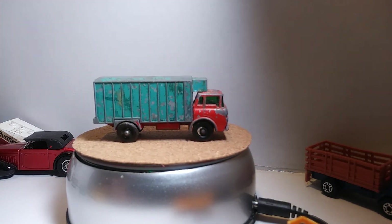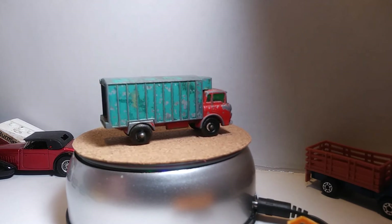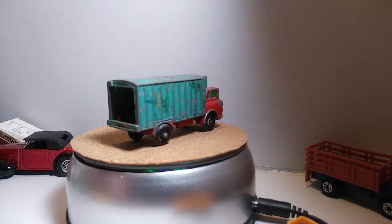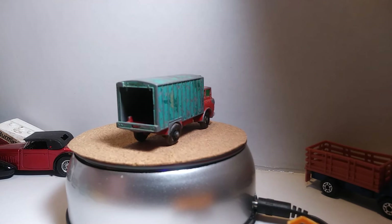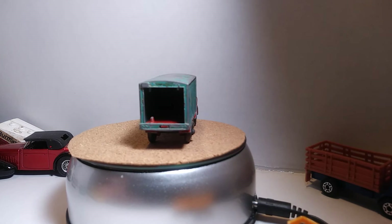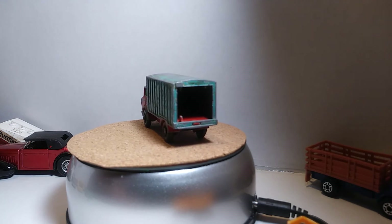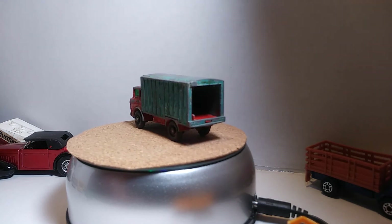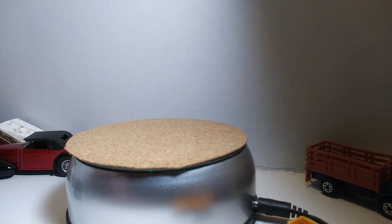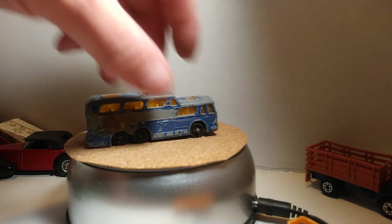Some of them are beaters, but they still mean something to me — at least I have them. Here's an old Greyhound one. I can't see the date on it because somebody has painted some of these — the paint wore off; somebody painted the base on it. We're gonna let that thing take a complete turn. We've got four or five more guys and I'll be done with these, then I'm gonna move into the Tomikas real quick. Here's the Greyhound bus — it's definitely a beater, but it still rolls.